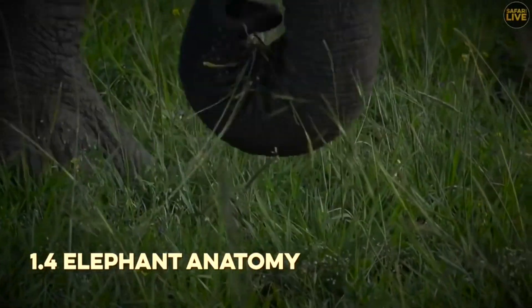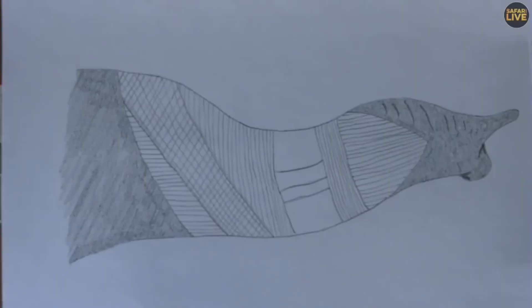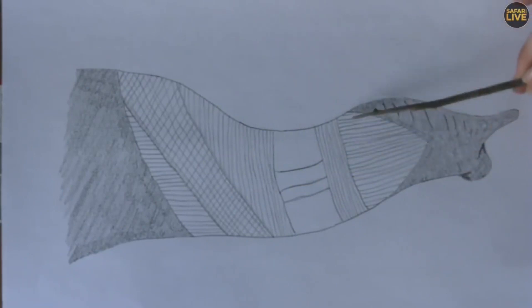Because the volume must stay the same: if you stretch out your tongue, it extends but becomes narrower in diameter. If you flatten your tongue and pull it into your mouth, it becomes wider — it has to stay exactly the same volume. From there, we always talk about just how many muscles an elephant's trunk has. I've done my best at an oversimplified drawing of an elephant's trunk, and we're going to have a closer look at it.